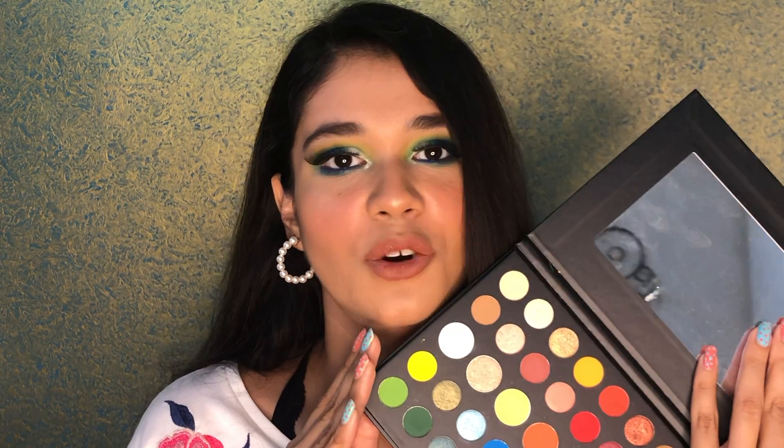This is such a beautiful palette, guys, and this is how my makeup is looking right now. If you really want to see how I created this, please keep on watching the video.